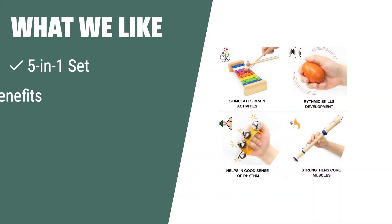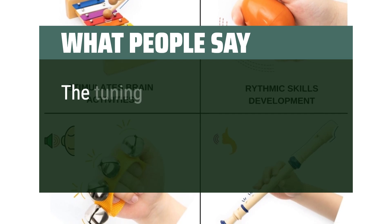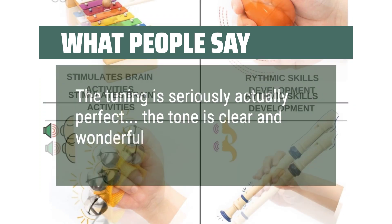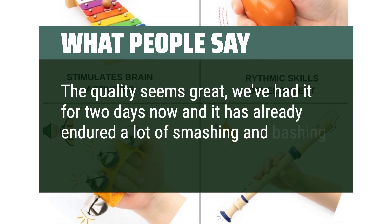What we like: This 5-in-1 set provides endless entertainment and educational benefits for your child. If you're looking for a safe and durable xylophone that offers a full refund policy, this is the one for you. Let your child's musical journey begin with the Greek Life Kids xylophone. What people say: The tuning is seriously actually perfect, the tone is clear and wonderful. The quality seems great — we've had it for 2 days now and it has already endured a lot of smashing and bashing.